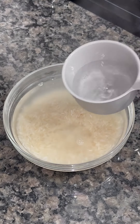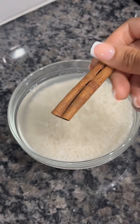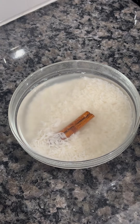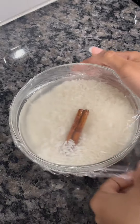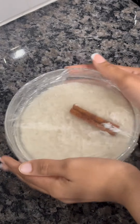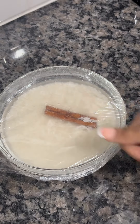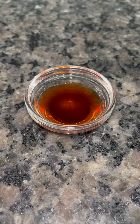I just added in one cinnamon stick to soak with the rice. I'm going to place it in there and then cover it. I'm going to let this rice sit for four hours, or you can let it sit overnight. It's just better to do that, or you can do four hours like I did.